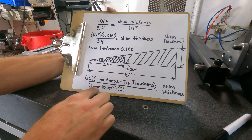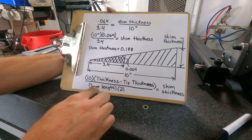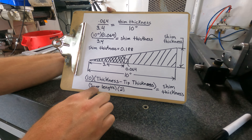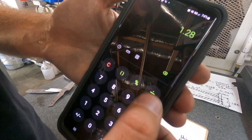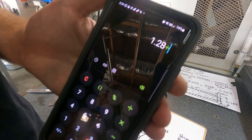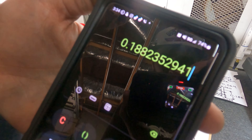Let me show you on the calculator. We take our blade thickness, 0.188, and subtract the tip thickness, 0.060 — that equals 0.128. We multiply that by 10, so basically just move the decimal over: now we've got 1.28. Divide by the length of the taper — 3.4 inches — and then divide by 2. And there we go, that's our shim thickness: 0.188.